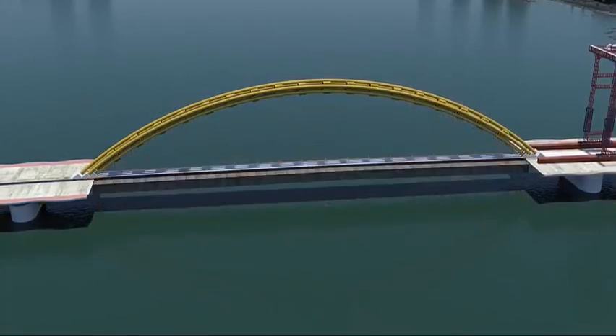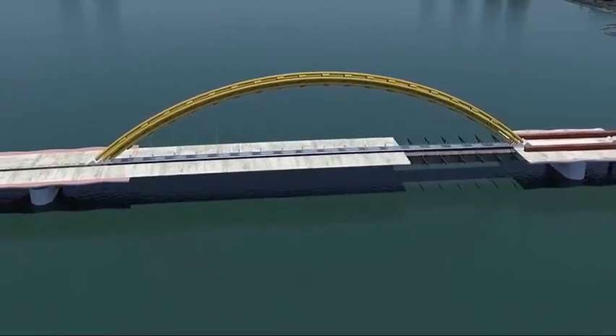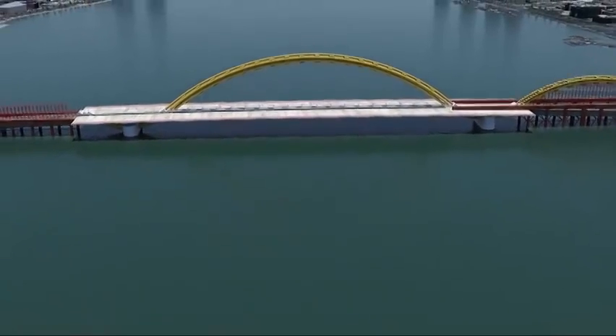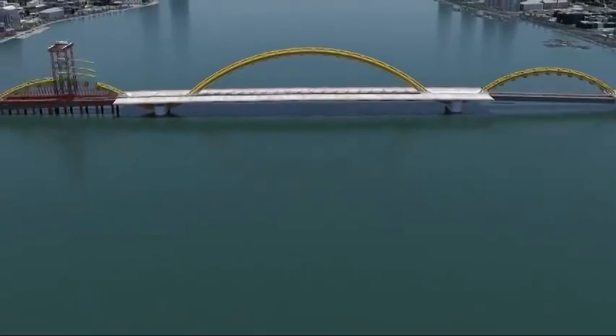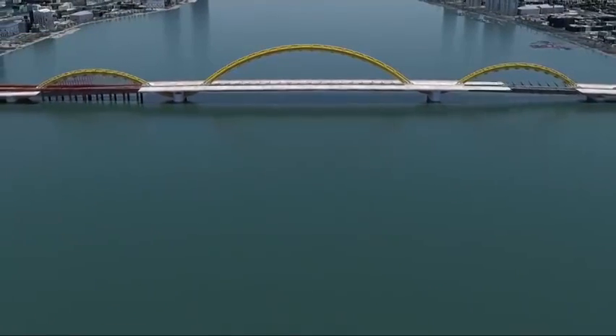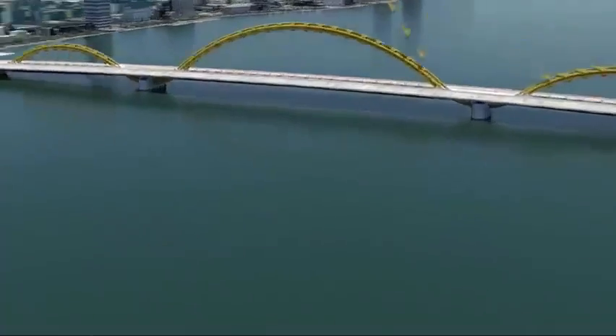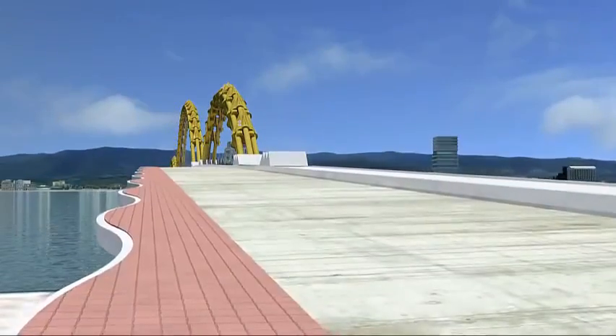The temporary falsework can now be removed, allowing steel braces to be fitted underneath the cantilever sections and the deck sections are constructed. To enhance the dramatic effect of the dragon's unique panorama, decorative dragon scales are mounted along the flowing arches of the dragon's body.